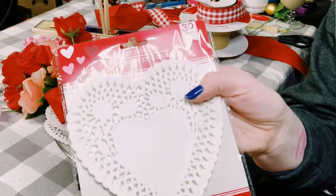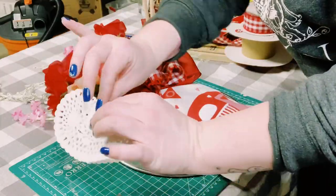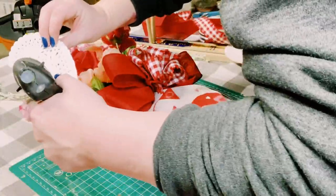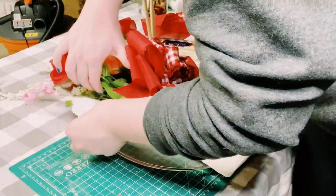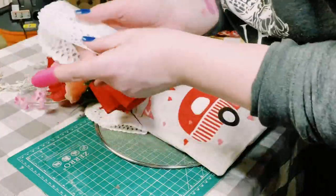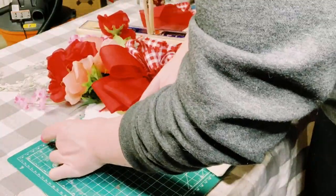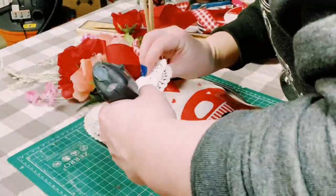Since you could still kind of see the splatter screen along the edges, I'm using these paper doilies from Dollar Tree. I just folded those in half, applied some hot glue on the back of them, and then started placing them all throughout the sides of the splatter screen. You want to do this to both sides until the splatter screen is completely covered up.